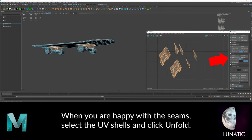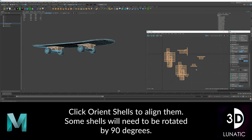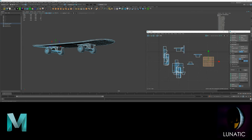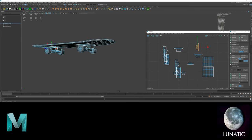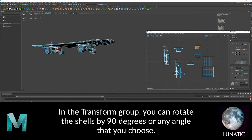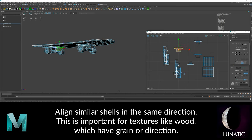When you're happy with the seams, select the UV shells and click Unfold. Then orient them to the correct rotation. Move the shells so they don't overlap. In the Transform group, you can rotate the shells by 90 degrees or any angle that you wish.